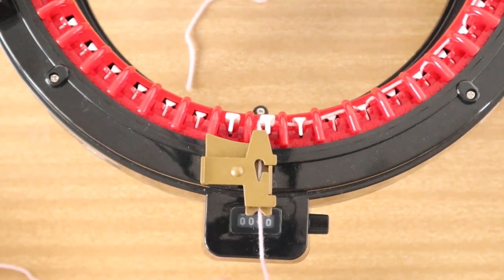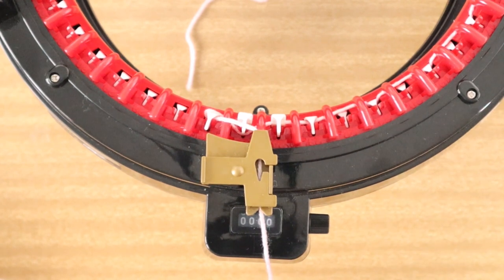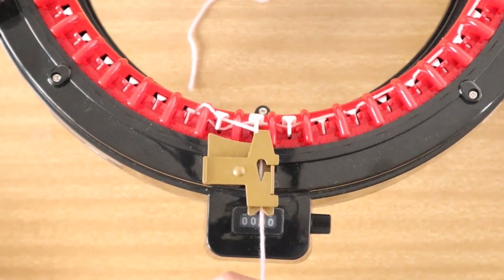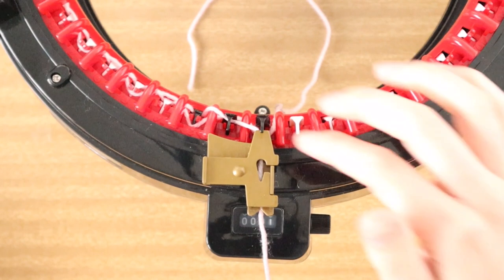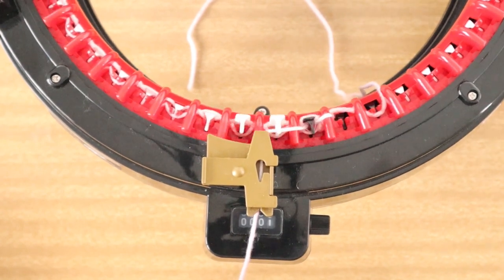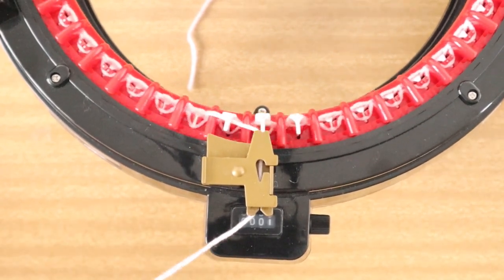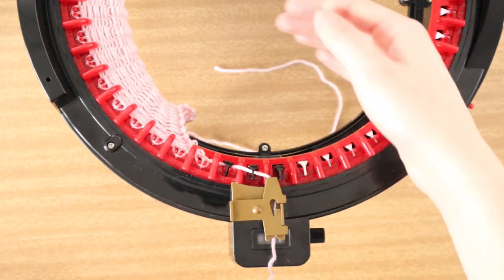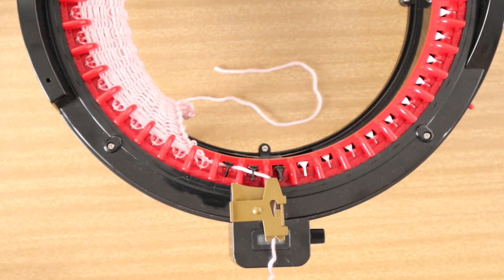Now we're going to continue knitting a panel using the waste colored yarn first. This is going to be the yarn that we will be removing from our project, so it doesn't matter what color it is - it's not going to be part of your project in the end. We're going to crank out a panel until we've completed about 10 to 11 rows, because you want to have multiple waste yarn rows so that if they start to unravel when we take it off the machine, it won't matter.